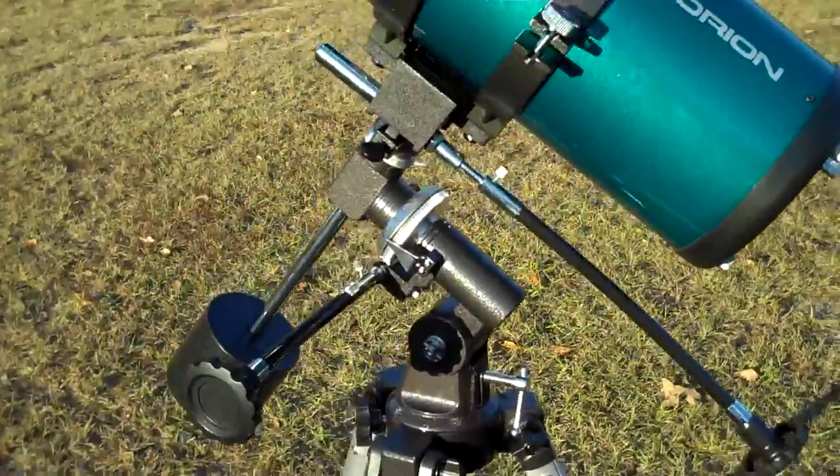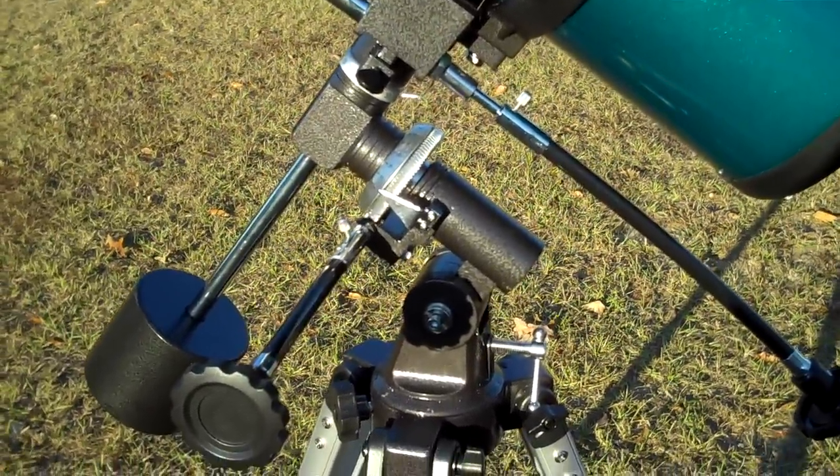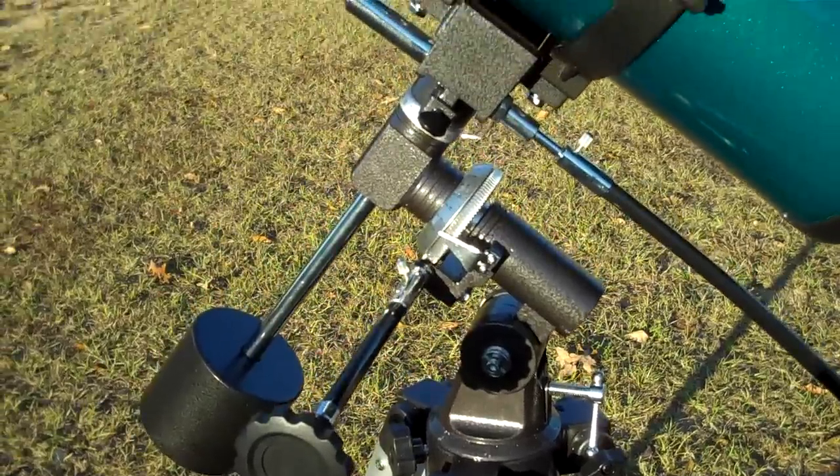The equatorial mount — it's not any more complicated than anything that just takes practice to get used to.